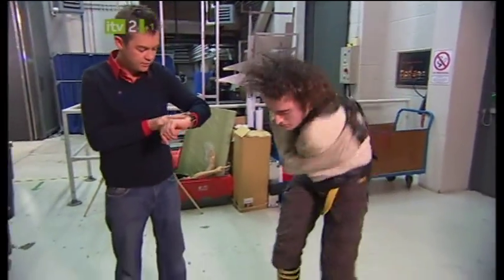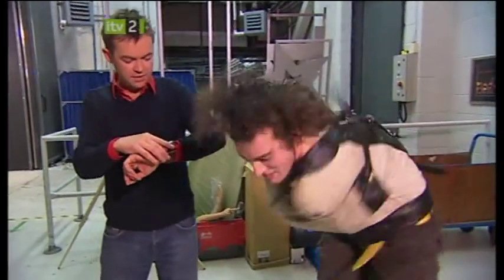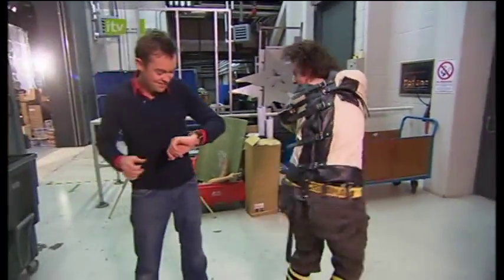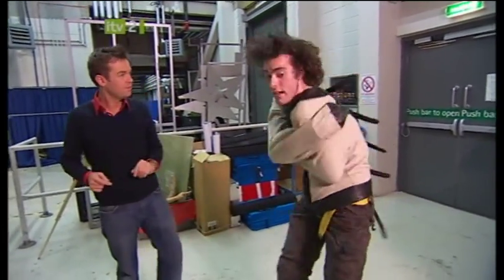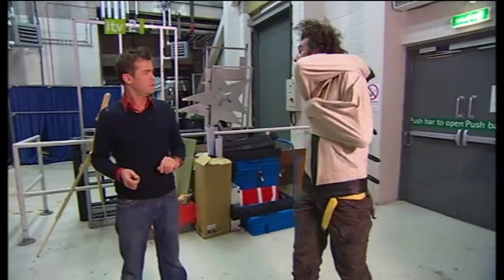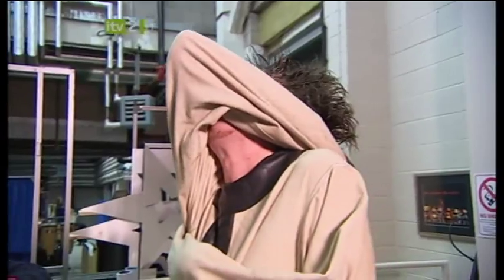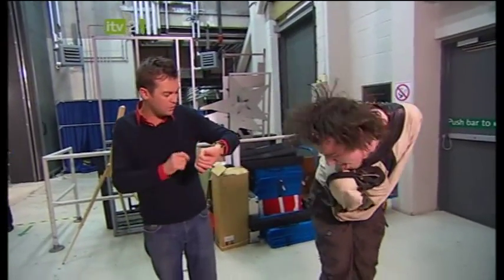Does my bum look big in this? If I can get my arm over my head, that's a big part of the trick. Yeah, if you get it over your hair without getting stuck, it'll be a good trick. So you're doing a shoulder thing — yeah. One minute.